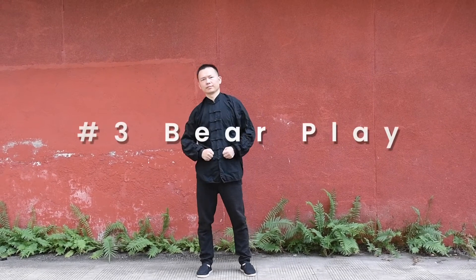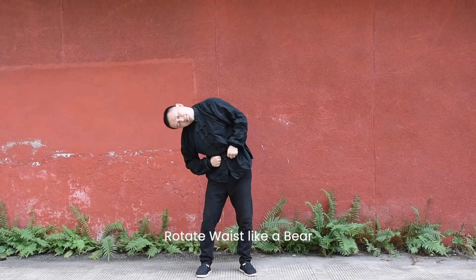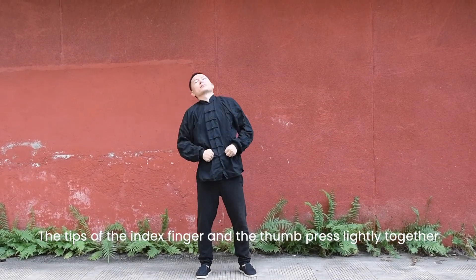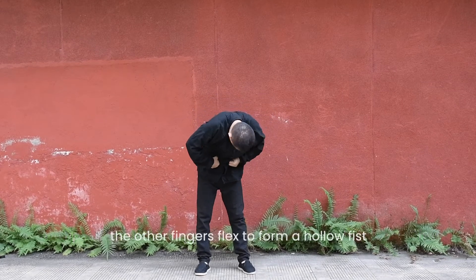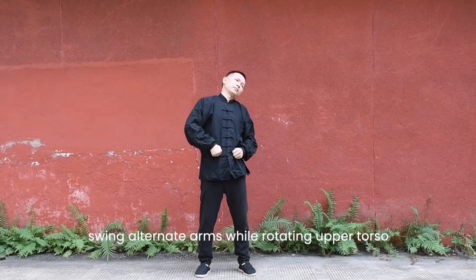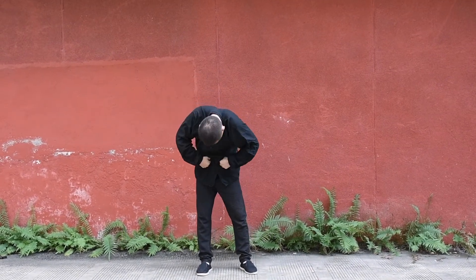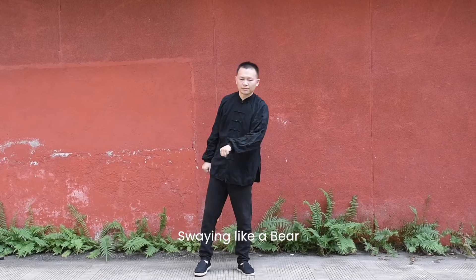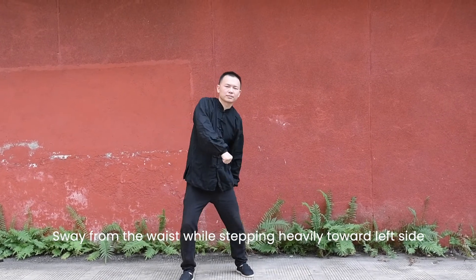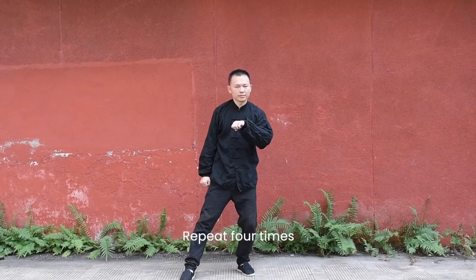Bear play. Rotating waist like a bear. Form bear paw — the tips of the index finger and the thumb press lightly together, the other fingers flex to form a hollow fist. Swing alternate arms while rotating the upper torso, like a bear waking from hibernation. Swimming like a bear — swing from the waist while stepping heavily toward the left side and then the right side, like a bear walking. Repeat four times.